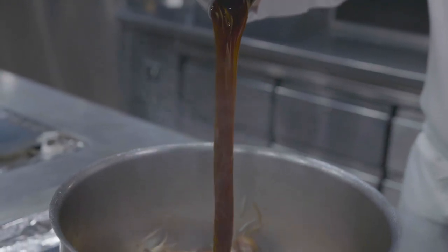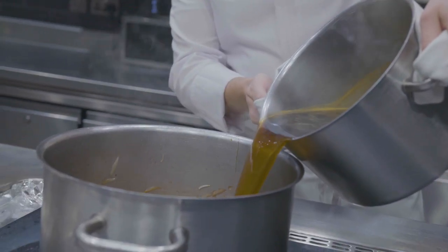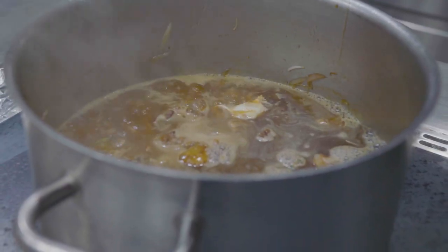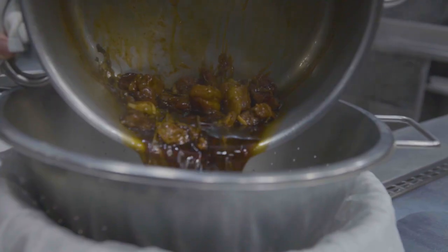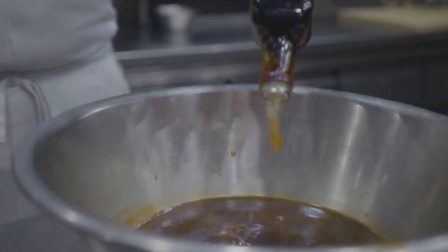Next we're going to add our malt reduction and allow that to caramelise very lightly, then deglaze the pan with sherry vinegar. We then add our stocks and allow the sauce to cook out for about an hour until we get the right texture. The sauce will then be passed through muslin cloth and we finish with nut brown butter and sherry vinegar.